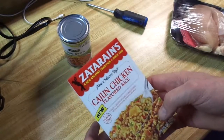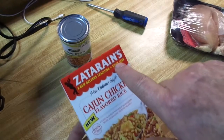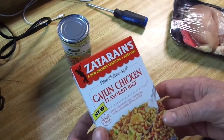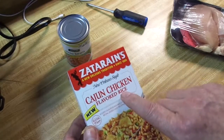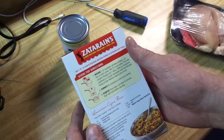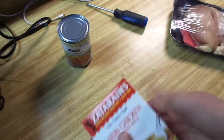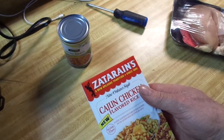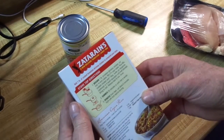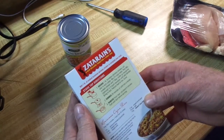I was checking this out — something to mix in and give a little flavor. Zatarain's Cajun chicken flavored rice. I've tried other styles and they're very good, got a bit of a spicy flavor with some heat. It's new and I'm gonna give it a whirl. I'll need about two and a quarter cups of water because this is dried rice — it's gonna soak all that liquid up.